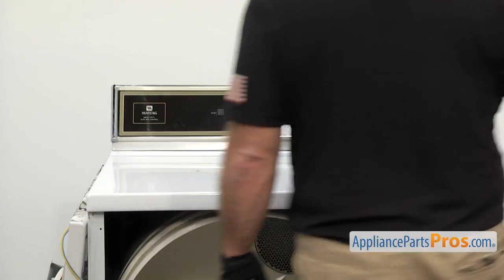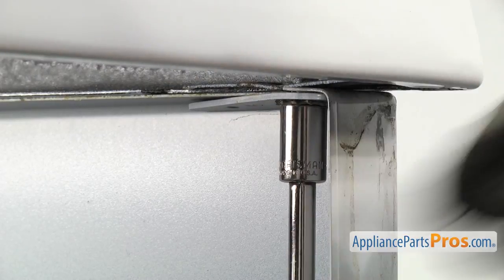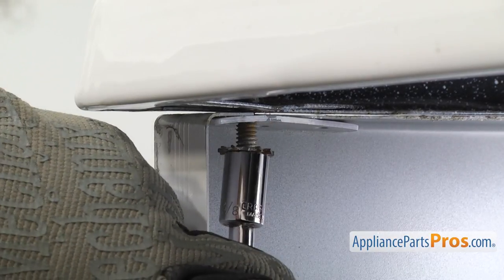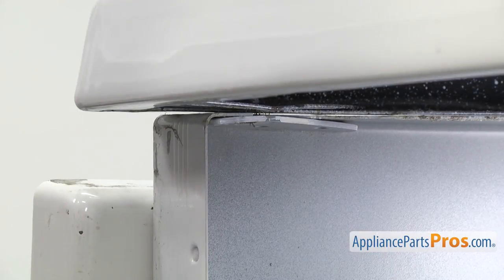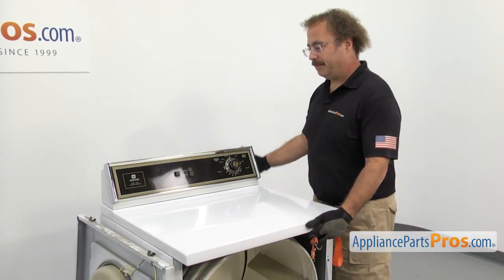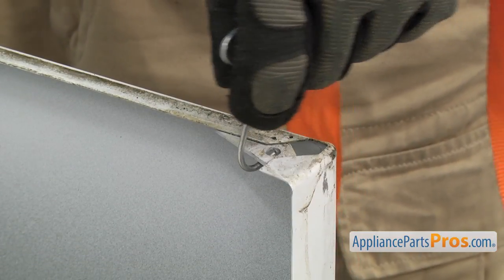Now that we have the bulkhead off, we can lift up the top. There's a screw on each side that holds it in. We're going to use a ratchet with an extension and a 3/8-inch socket to reach in and take them out. There are no hinges on this particular model at the top, so you can put a towel across the front and lean it against the wall behind the dryer. We're going to use a lanyard to support it — just hook it in the frame and then hook it on the top.